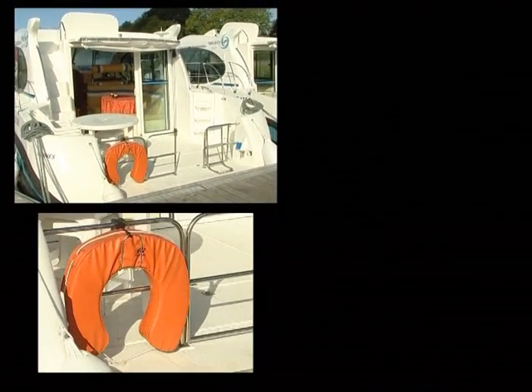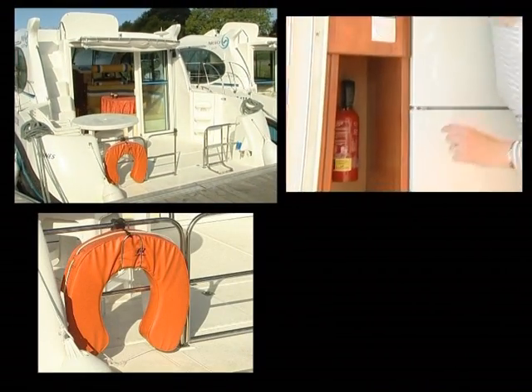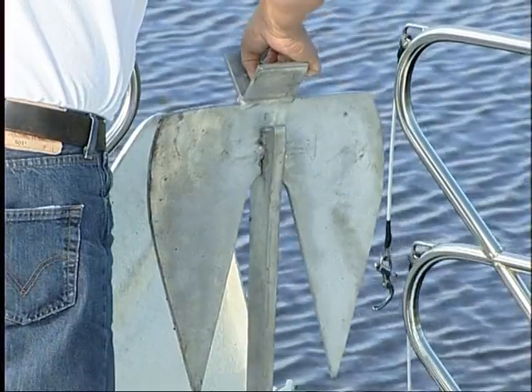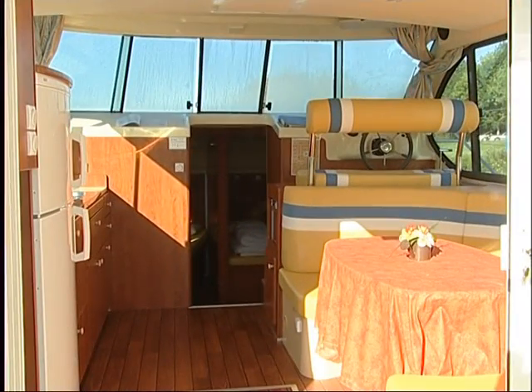Next, locate the life buoy and fire extinguisher before checking the anchor, which is to be used in an emergency only. This first step is now completed.